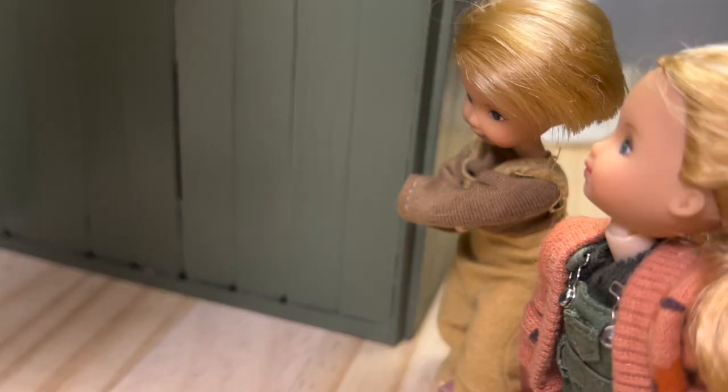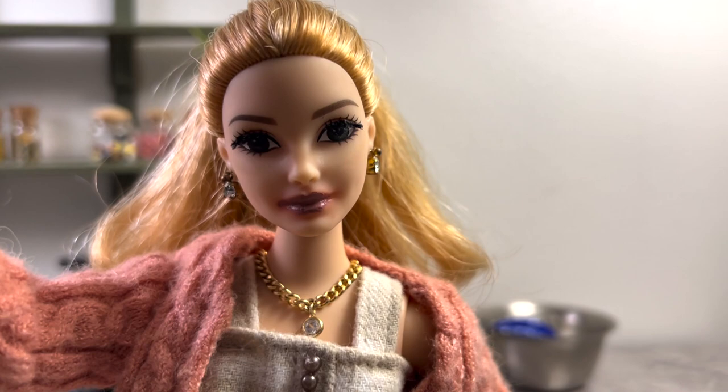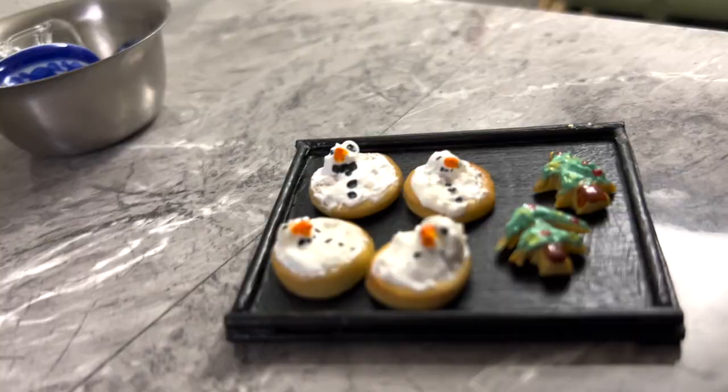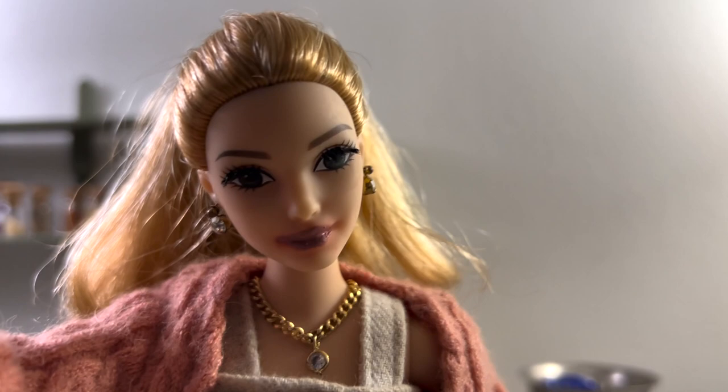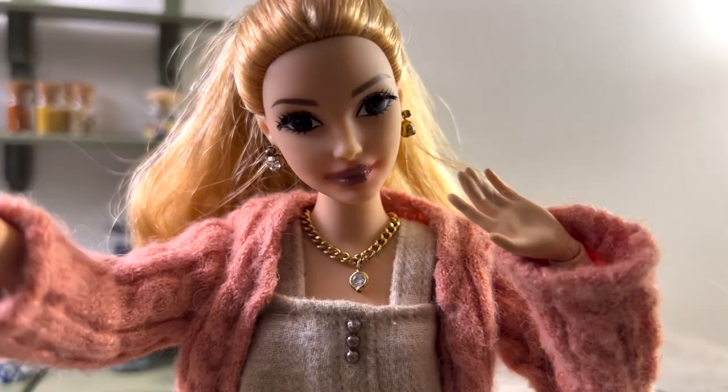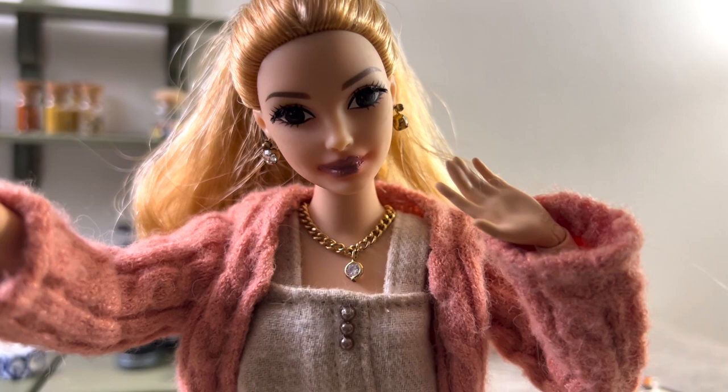Thanks, Auntie Faye! Hello again — the last step I had to do was ice the cookies, which I just finished. Here they are! I'll just leave them here to let the icing dry. So that will be all the baking content for today — bye!